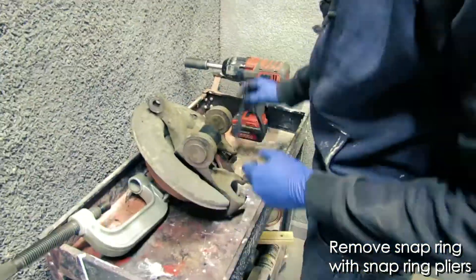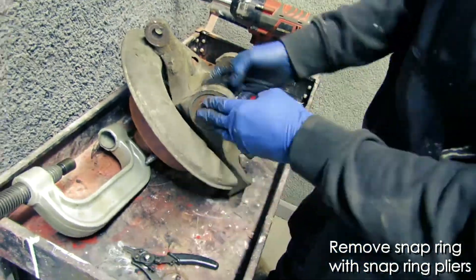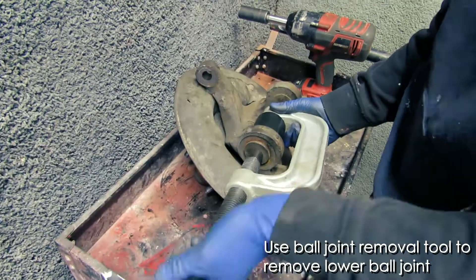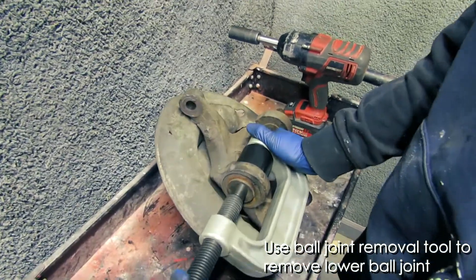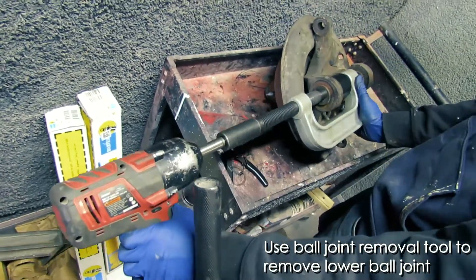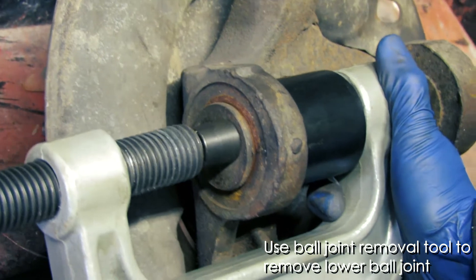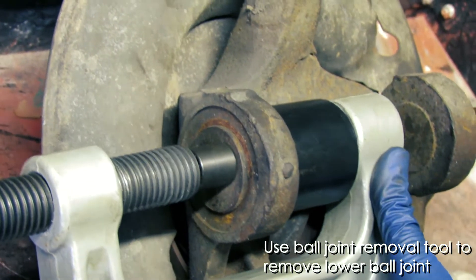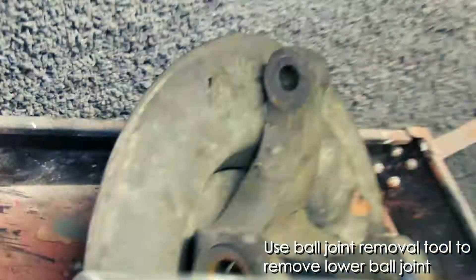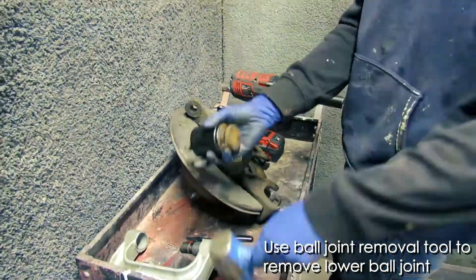Once you have the assembly out, you're going to use a ball joint compression tool as well as snap ring pliers to remove the snap rings. This ball joint compression tool is really cool — it's got a threaded rod that you attach to an impact driver, and it'll actually press out the existing ball joints. We use the impact driver to make this job a little bit easier, but it can be done manually. The compression tool kit comes with adapters — those black rubber adapters you see behind the ball joint. You'll have to find the right one that seats onto the surface of the ball joint.